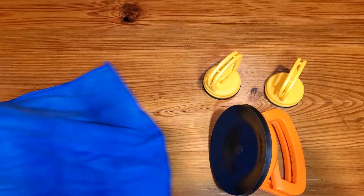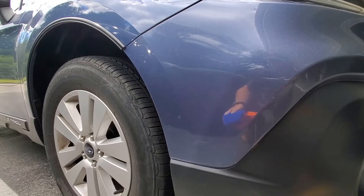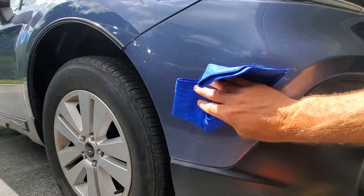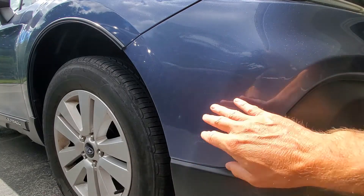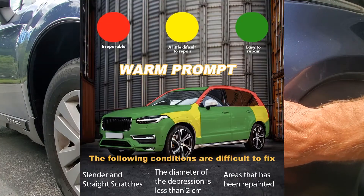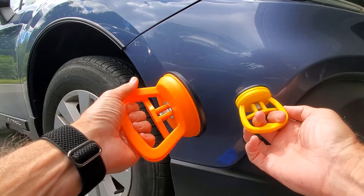Let me show you exactly how it works. I don't have any dents to demonstrate with, but I'll walk you through the process. First, find a dent, take your cloth, and clean it. It's recommended to use hot water to loosen up the panel. Note that there are certain panels you cannot pull dents on, so be sure to check on that. The two sizes depend on how big the dent is.